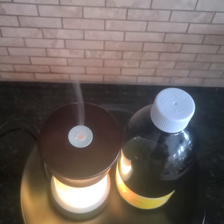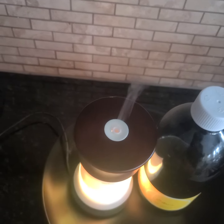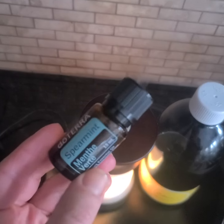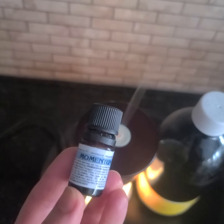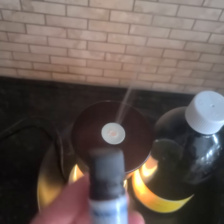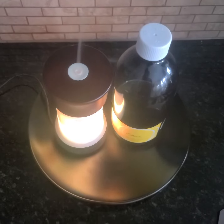I actually love to use a little bit of sandalwood sometimes. I also like to use a little bit of spearmint, eucalyptus, and then I have this really nice mix here called Momentum. It puts you in a really good mood and good momentum at the beginning of each day.